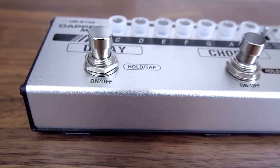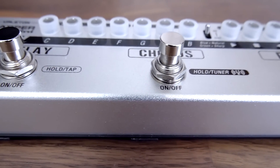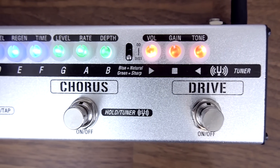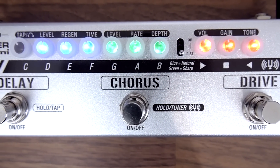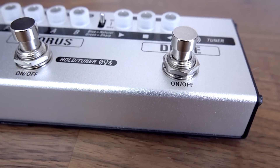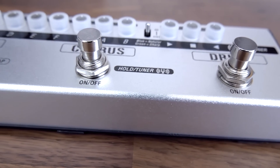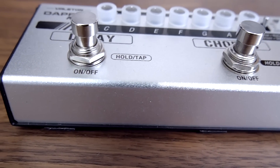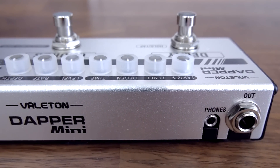It's worth noting that the power supply does come with the pedal included in the price, as well as an adjustable headphone out with cab simulation. I've not done a pedal review like this before and this is going to be something new that I'm going to be bringing to my channel. Hopefully you'll enjoy these reviews and together maybe we can discover some of the best new products out there for guitarists.